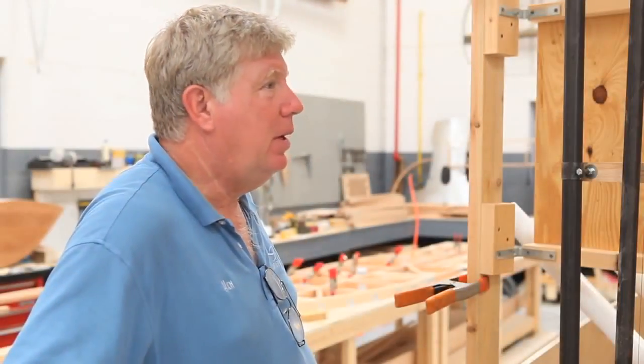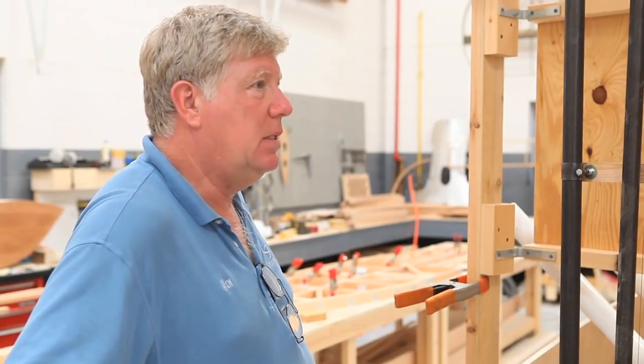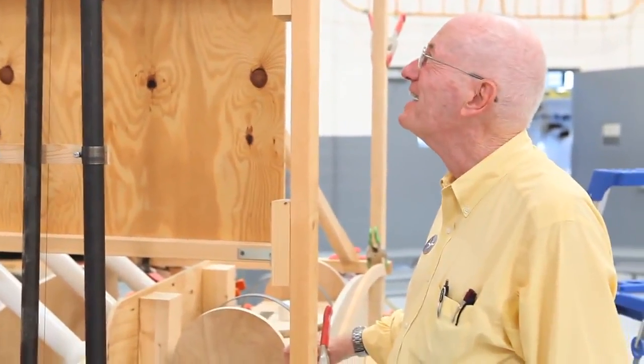There's literally hundreds of individual pieces that make up the airplane — and that doesn't include nuts, bolts and washers. No, no, no. That's just the individual pieces.